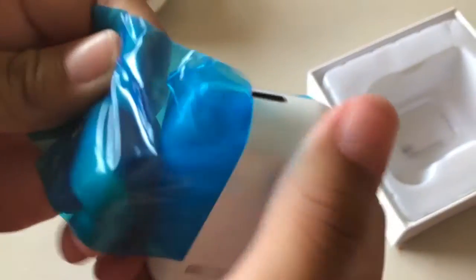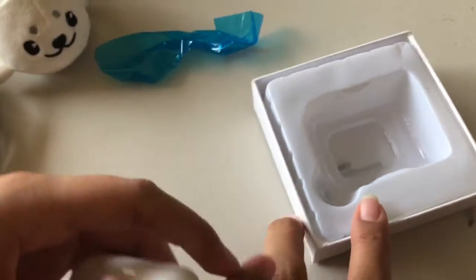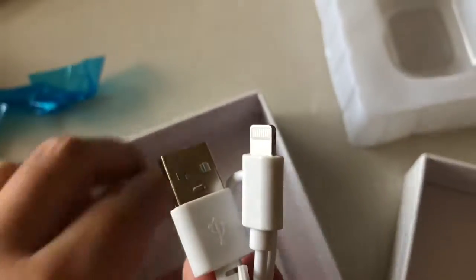You can charge it with a charger. Let's see — is there anything else back here? And a charger. What is this right here? Are these instructions? I think so.